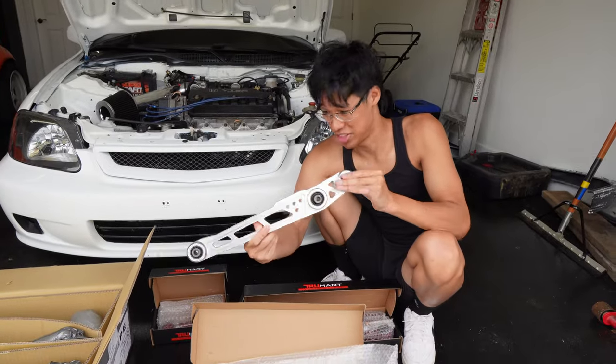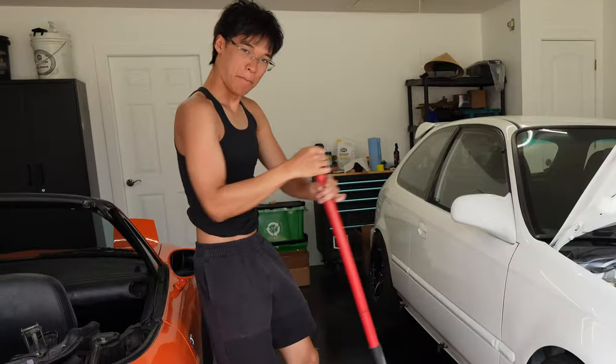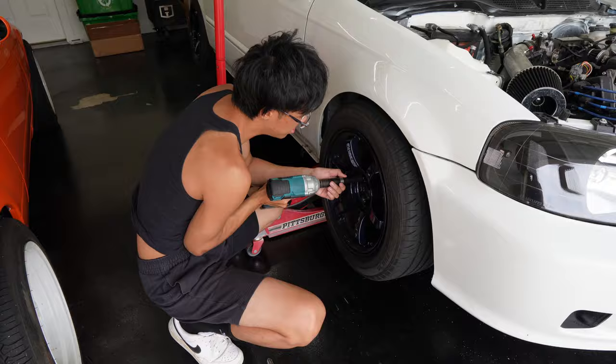The civic is really gonna handle really good. We're gonna remove all this — I am not the ChrisFix mechanic, but I do know what I'm doing for the most part.